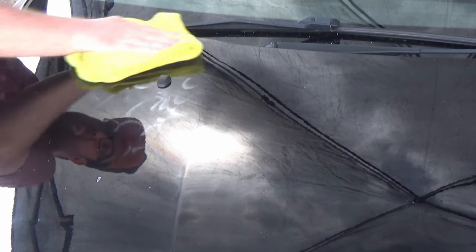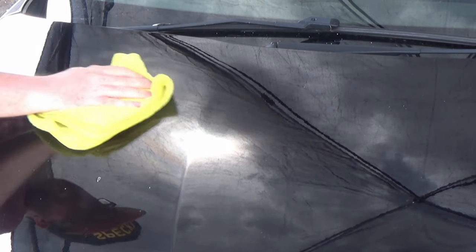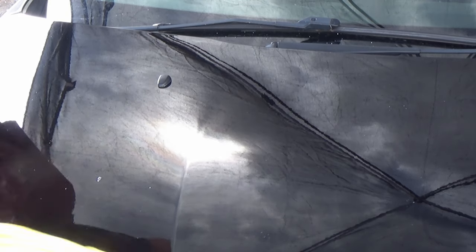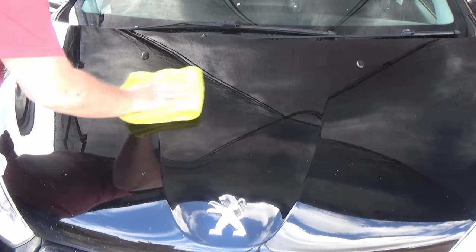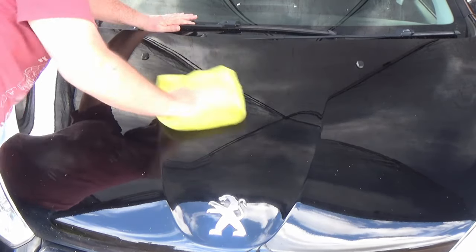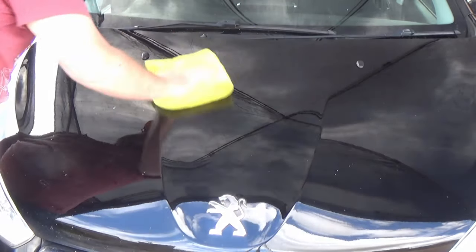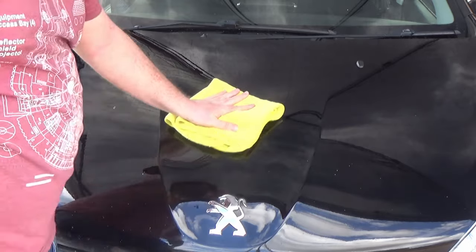This is after everything has been applied. Generally speaking, your buffing time is around about 10 minutes — if it's warmer it could be less, if it's cooler it could be more. The original Fuso Lite is a breeze to buff off — very simple and straightforward, no difficulties, no hard work, really not a problem at all. The newer Fuso Lite — the more recent one — is exactly the same. In fact I would say maybe slightly easier. It was a more buttery product to apply and it does seem to buff just that little bit easier. The user experience is definitely nicer with the newer products.